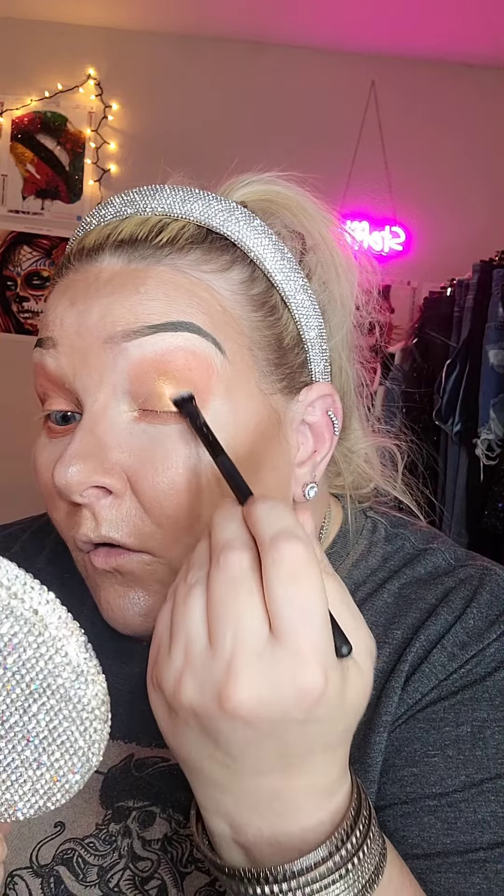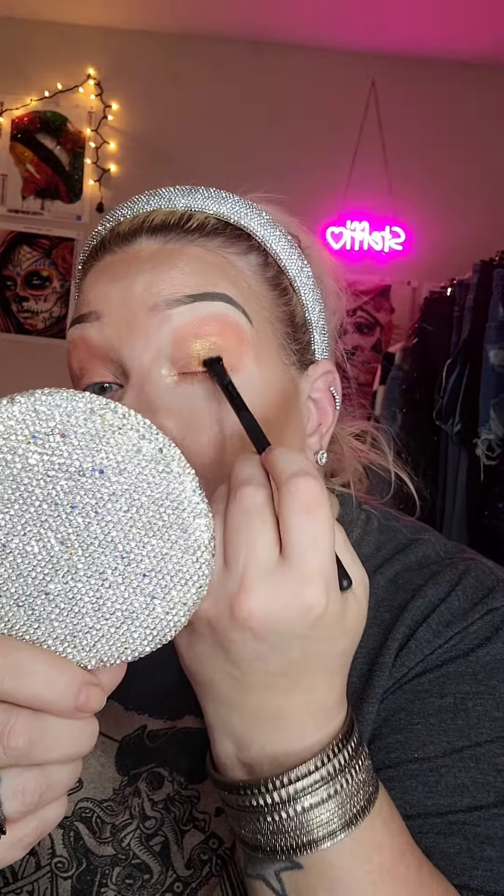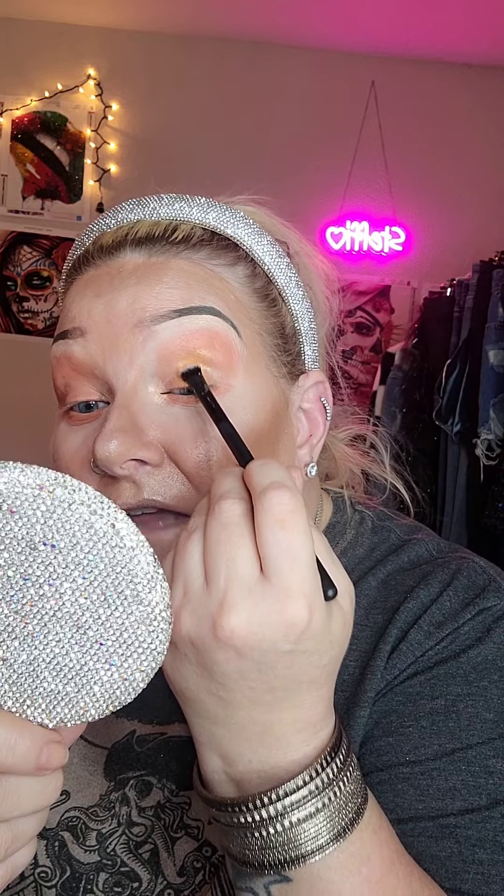Now I'm going to dip into On Vacay — this is a shimmery color — and I'm just going to put it right on top. Oh y'all, it looks kind of gold! I love it. That is beautiful, oh my gosh. I'm not going to go too far up with it, just a little bit past my crease line.